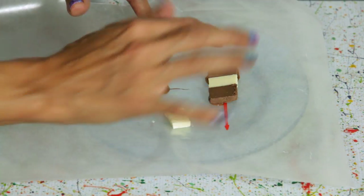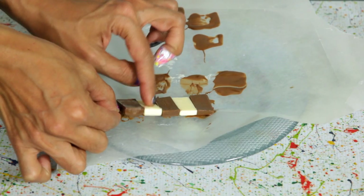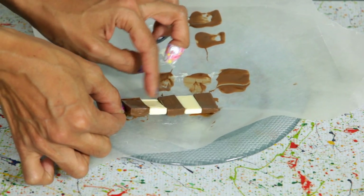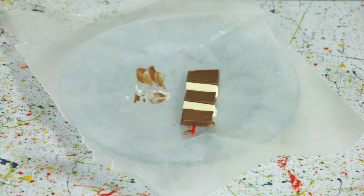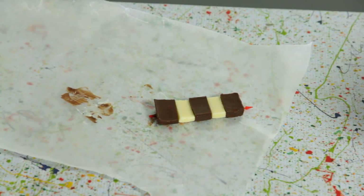Now, place each piece of chocolate onto the plastic pick and gently press it down. You want to press it almost halfway through the chocolate. Put the chocolate bandolier in the freezer for about 15 minutes or until it hardens. Once it's melded together, set it aside.